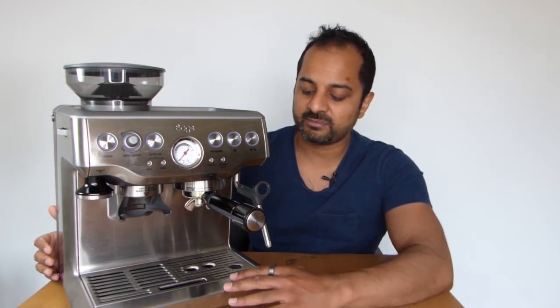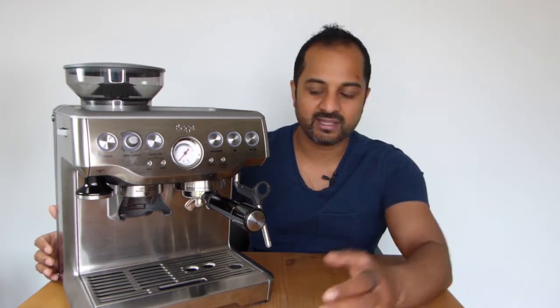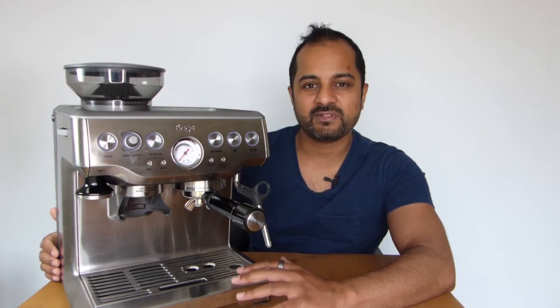This machine seemed to fit the bill. From the Sage point of view — or Breville if you're in the US — this machine sits at the bottom of their range; they've got the Oracle and the Barista Dual Boiler above it. This machine was around £400, purchased from Amazon, and it seemed to fit all my specific needs.